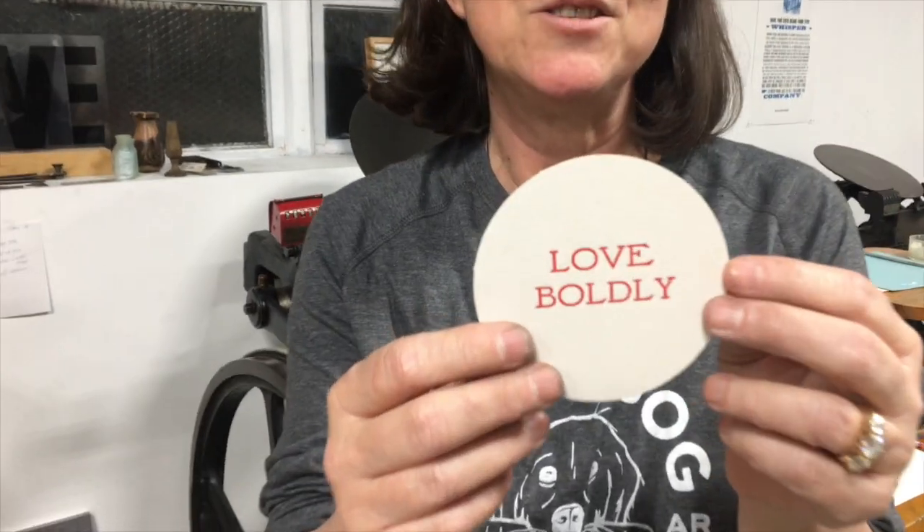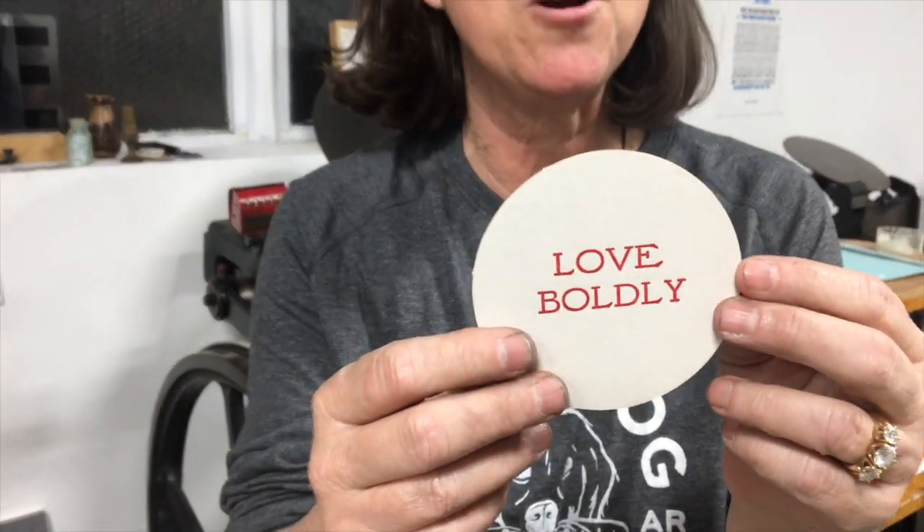Here's our finished product — I ended up printing on both sides and I really liked the way it turned out. Thank you for joining us at Yellow Dog Press to see how we make letterpress coasters. Now it's time to close down the shop — bye!